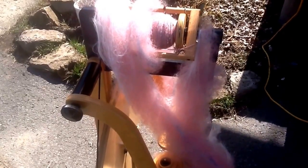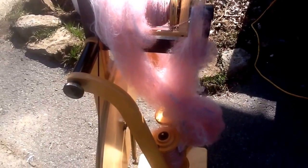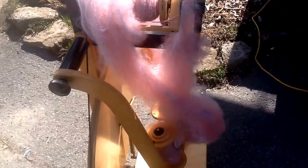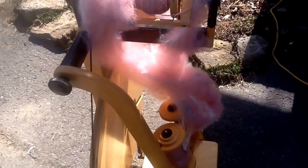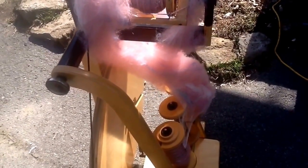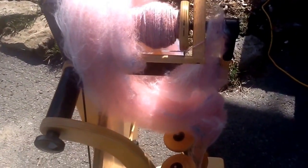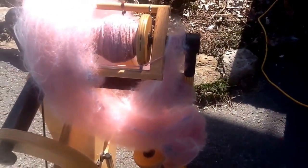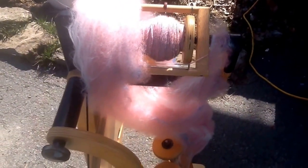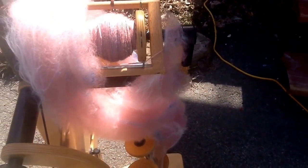I added some silk and a little bit of tinsel to the blend - just for fun. It's really smooth. I just took the locks, opened them, and aligned them on my carder so it's almost spun worsted - I'd say semi-worsted - very, very soft. I can't wait to have a beautiful skein of it.